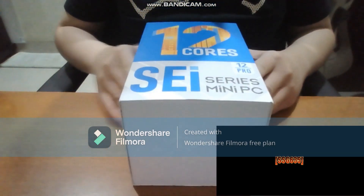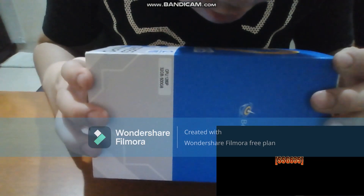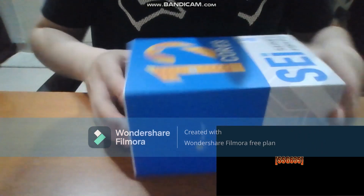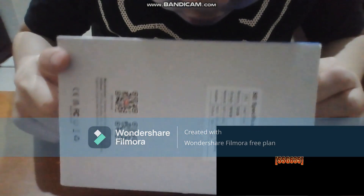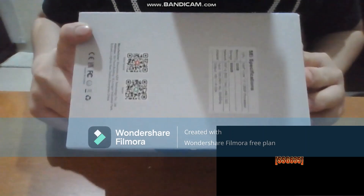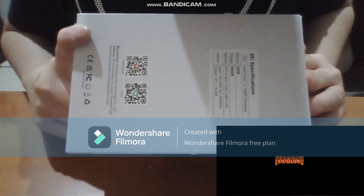You can see this is the box. This is a CPU i7-12060P with 32GB and 500GB. You can see the B-Link logo on the back. This is the SEI specifications: Core i7 12th generation processor, Intel Iris Xe graphics, 32GB memory, 500GB storage, Wi-Fi 6 wireless.